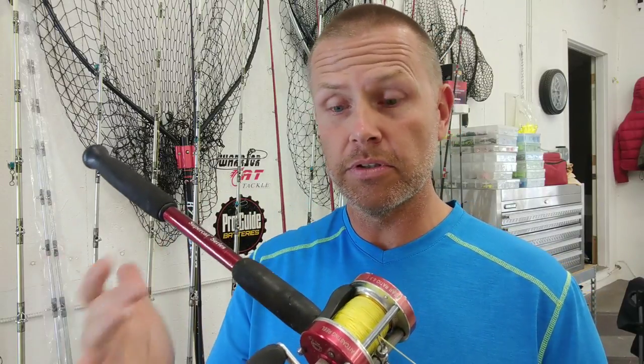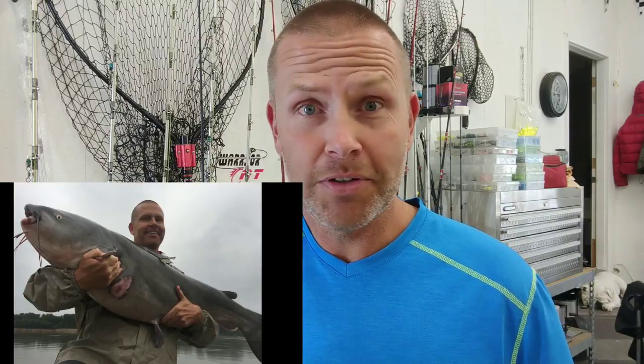This demonstration will be done with only six pounds of drag. Victoria and I always set our drag at six pounds on all of our catfishing rigs — it doesn't matter if it's channel catfish, monster blues, or big flatheads. Victoria is the master at catching giant flatheads, and she catches them on six pounds of drag. It's plenty.